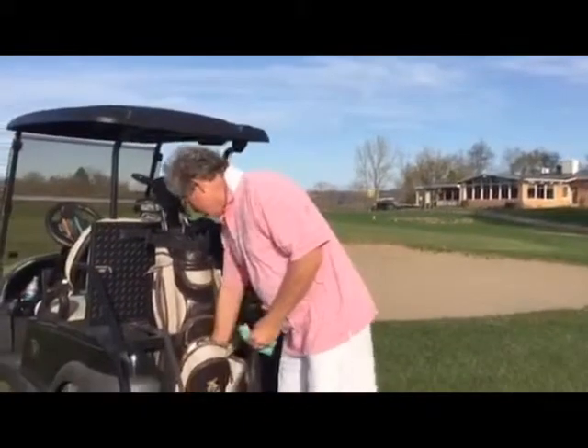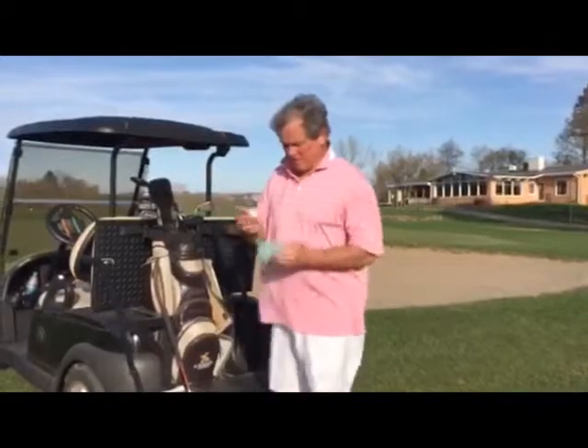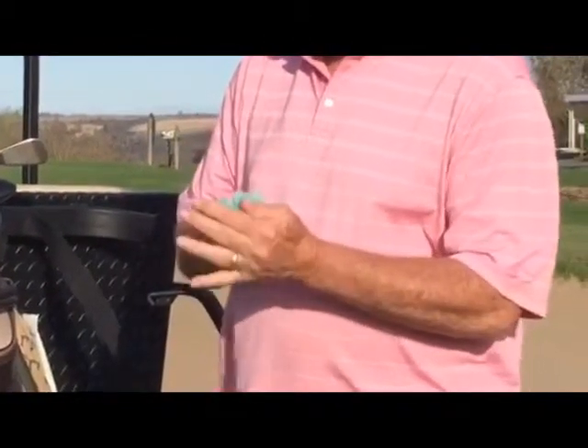You pull out a ball — here's a $4 or $5 really good golf ball. Rub it on the abrasive side or the smooth side. You saved yourself $3 or $4 by not having to buy a new ball.